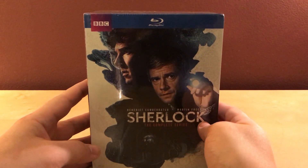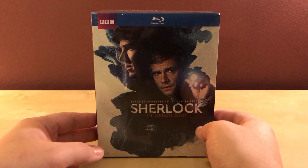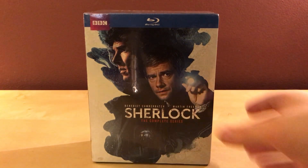I almost didn't do it because I've spent so much already on stuff. But I thought, that's the cheapest it's ever gonna be, and I do want it, and I'm apparently never gonna buy that computer. So I figured, what the hell — here it is. Opening it up now.